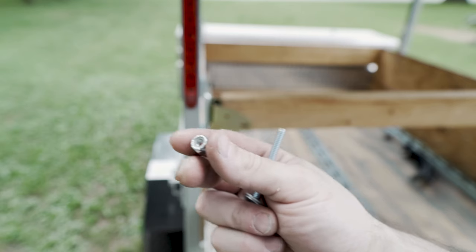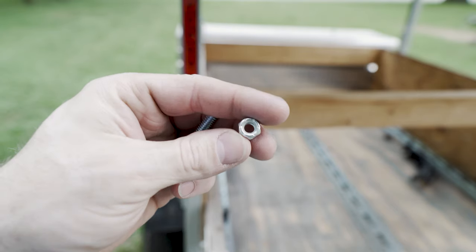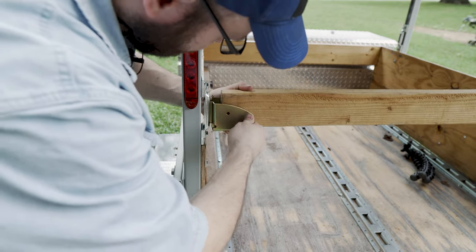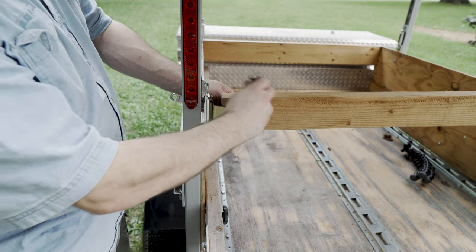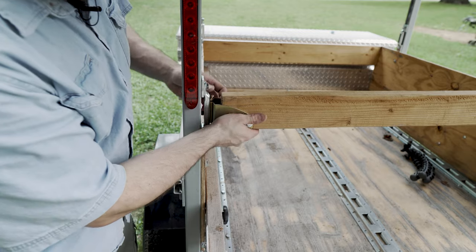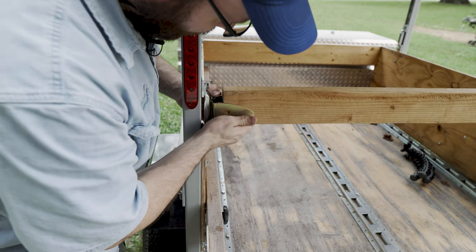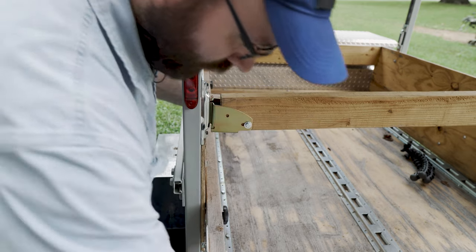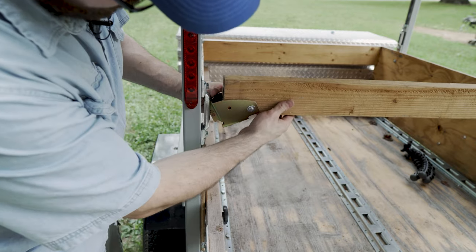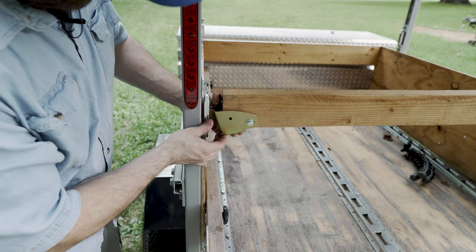Since I'm not tightening these bolts down all the way, I'm using nylon lock nuts so the nuts won't work themselves off. I'm hoping this works - this is just a theory of mine. What I'm thinking is you leave it loose enough so that it will slide along this channel and you'll be able to get it out. It's a little too tight - there we go. You leave it loose so that you can do it like that and it will pop off.